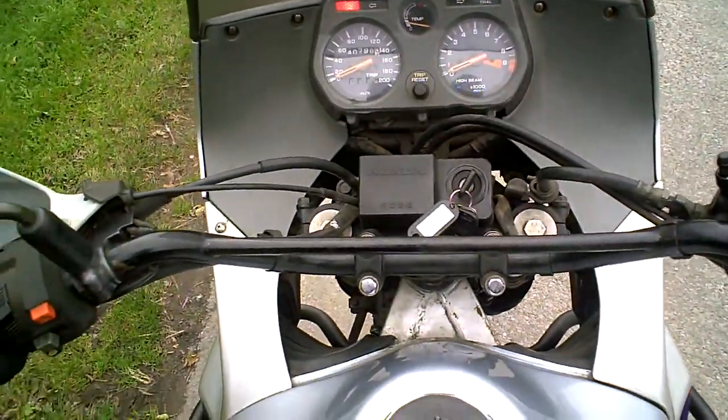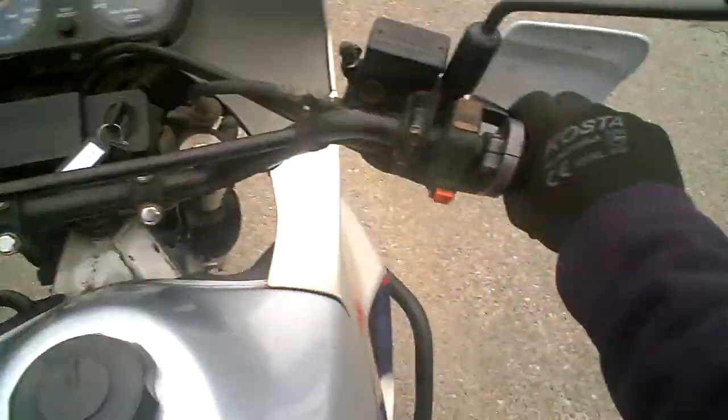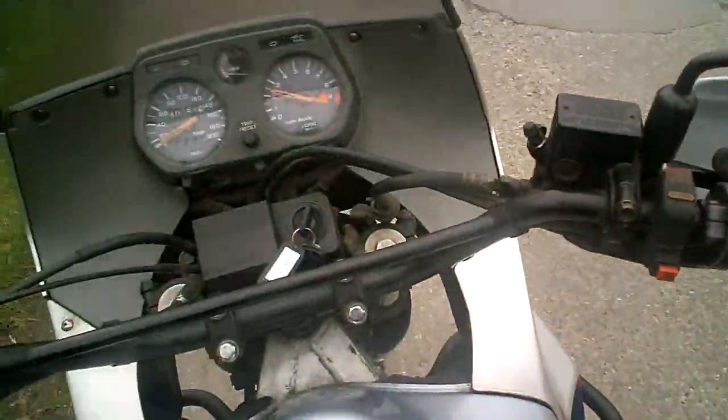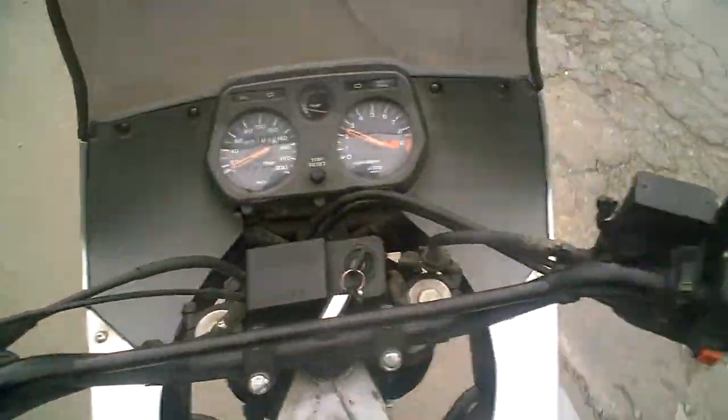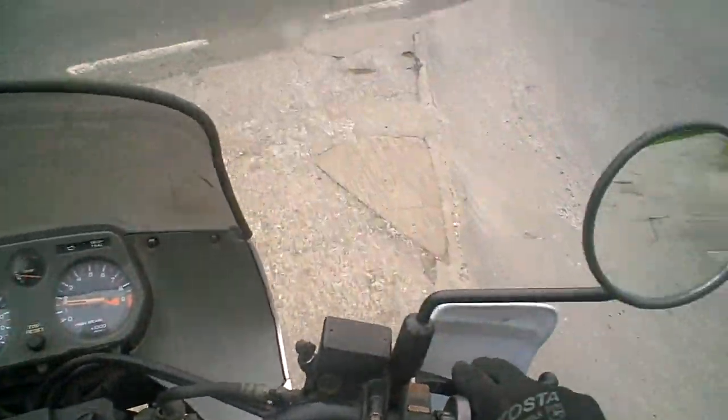They're quite a big bike and they're tall in the seat. Honda actually sold thousands of these things over the years. You want to be a fairly big person to ride a bike like this, at least of minimum height, because the seat height is so high.